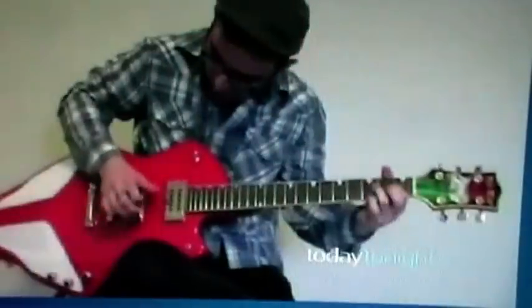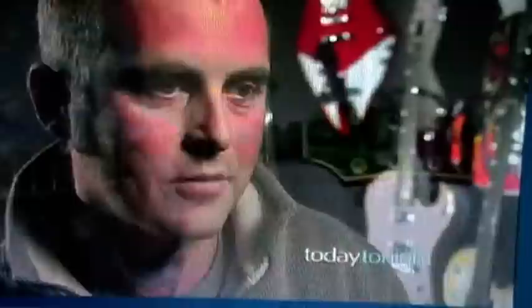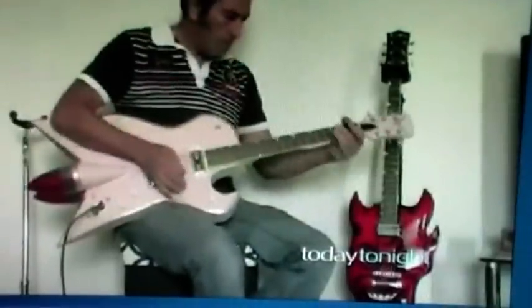His latest creation is the ultimate boy's toy — the Ducati. But he isn't planning on stopping there. If you have a car that's not likely to be put on the road, or you have some old parts, let's just use those parts and incorporate that into a guitar. There's no one in the world making them.